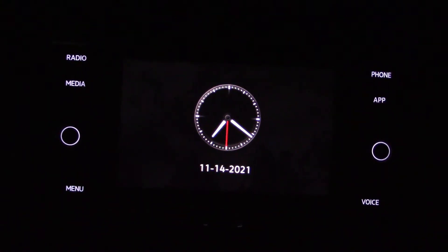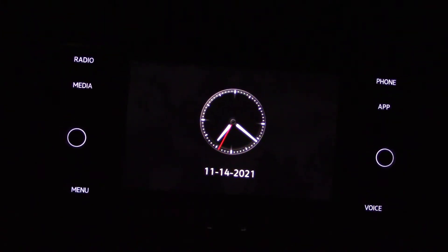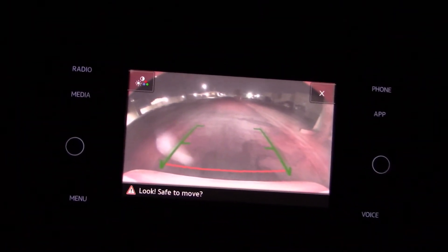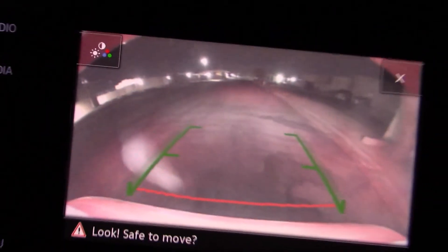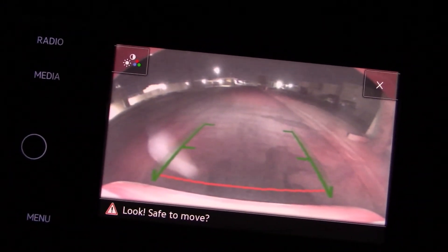By the way, I like the clock that pops up on the info screen when it's turned off — can't miss that time. And here's what the rear-view camera looks like in the dark. This is a tiny screen so we don't expect much. We picked up some dust on the camera lens but overall still adequate — you'll see what's back there, and that's what counts.